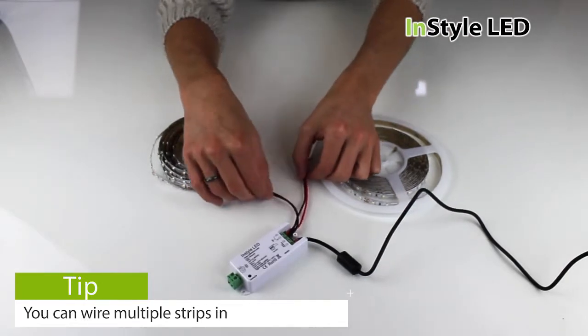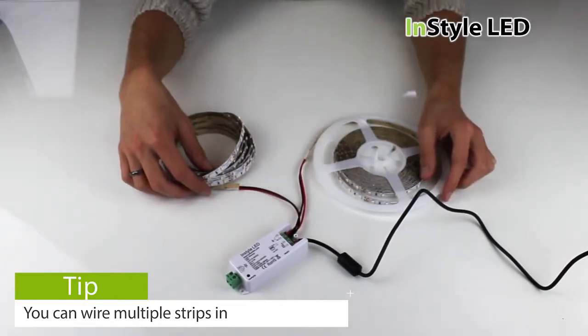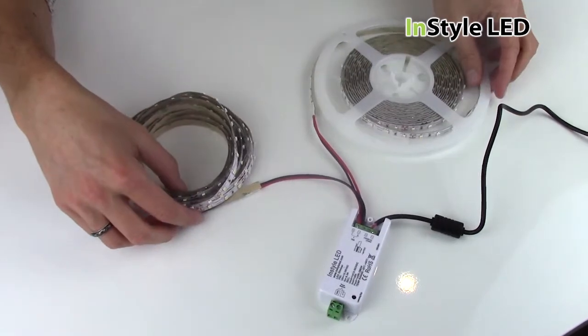You can wire multiple strips into the one dimming receiver as long as the total wattage of the LED tape does not exceed that of the transformer.